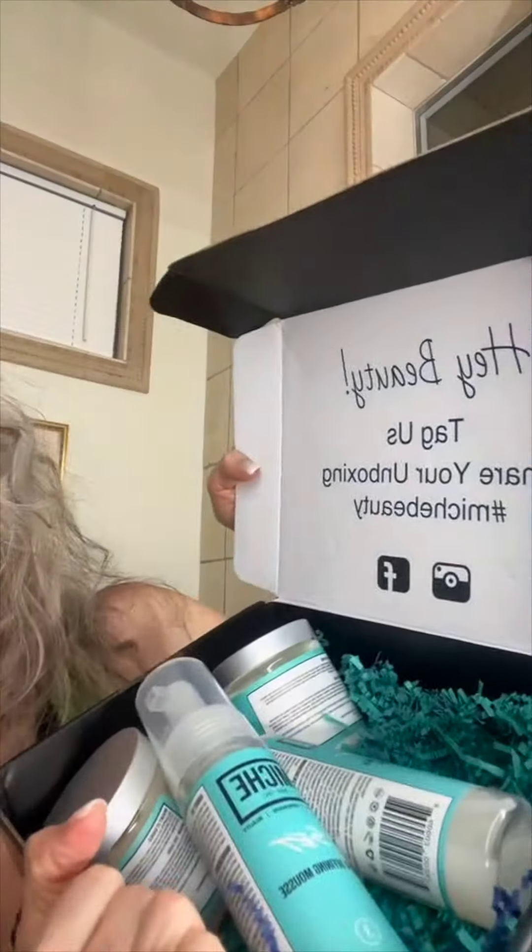This is what I did: I used the Mish Beauty system. Mish Beauty sent me their five-product package. I actually only did — I think I did four of the products. And let me just tell you, I am in love.